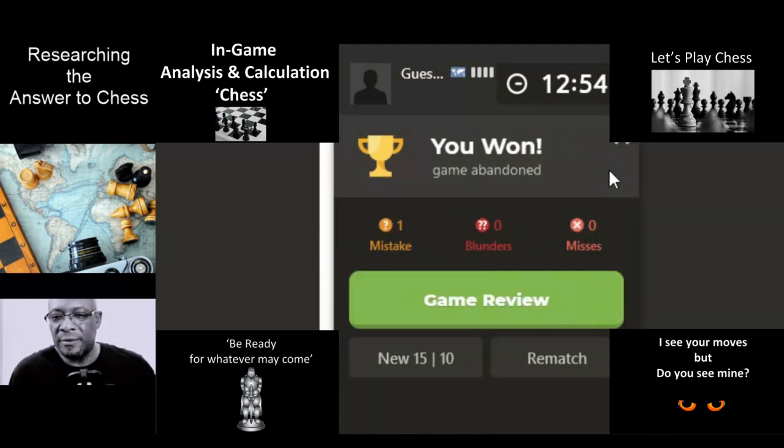Oh, and they've abandoned — not resigned, abandoned. Okay. Interesting game.